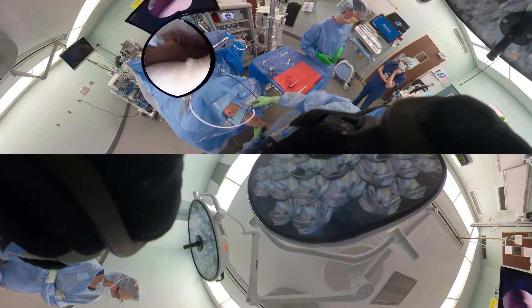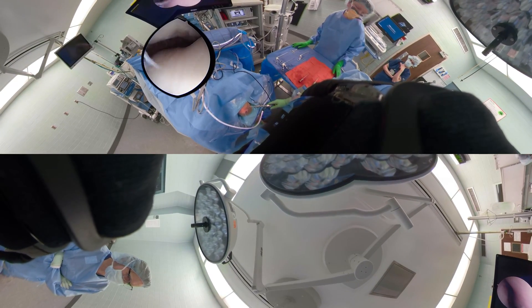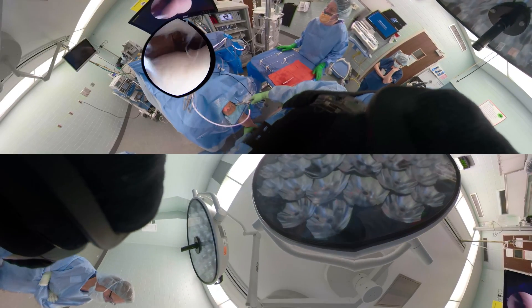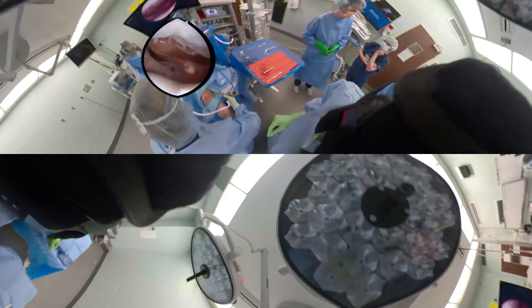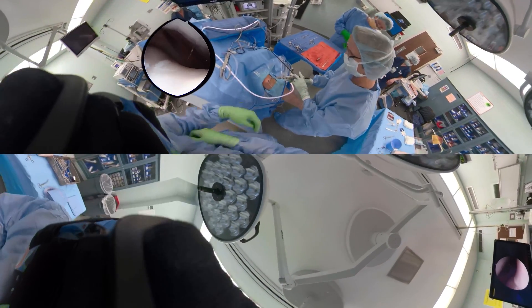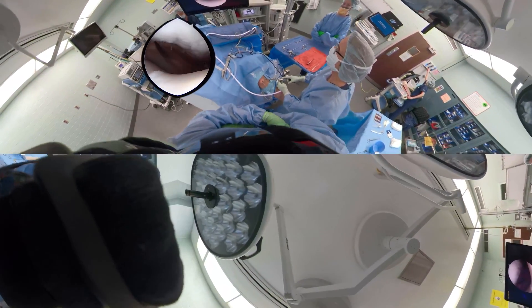Now we put the scope back in the lateral portal and watch how the patella tracks — moving the knee through flexion and extension to see the patellar tracking. She had one single dislocation. We're assessing whether she might be a candidate for patellofemoral realignment, but with a single dislocation and loose body removal, we don't need to do any major open realignment procedure.